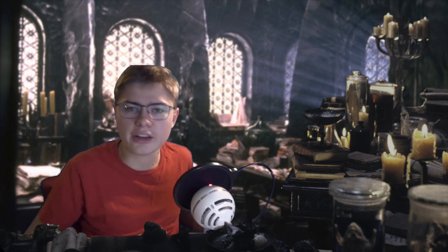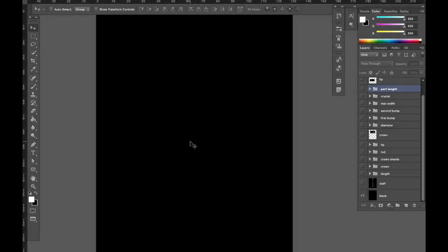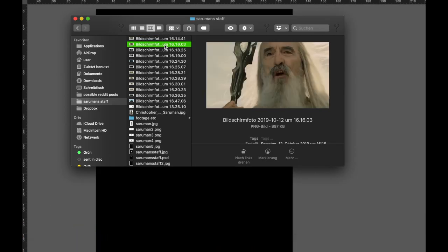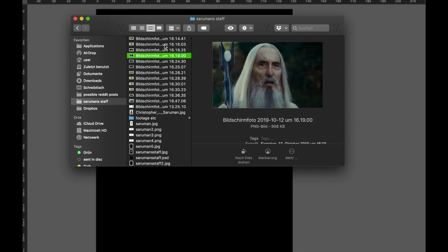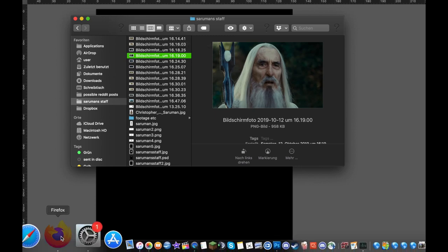Now I know you don't care about any of that, so let's just start. Before I can start building this thing I need some idea of how big it is and what measurements to use. I looked in the movies first, took a bunch of screenshots, and the main takeaway is that the staff is about Saruman's height — so just Google that and you get how long it should be.